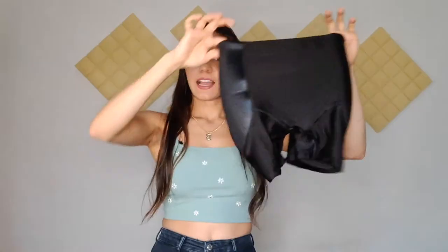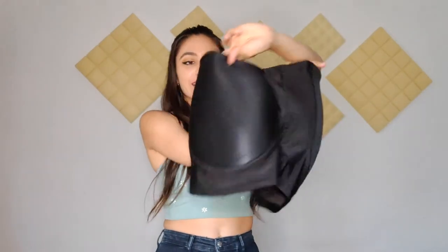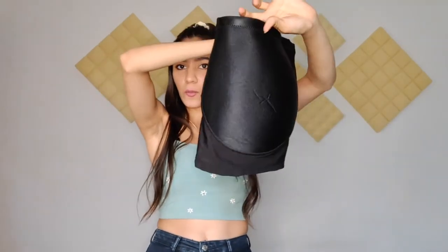Hey guys, so recently I just got my butt enhancer from SlimFitty and I'm really excited to share with you some footage. As you can see, this is what it looks like — this is the front, you have the back, and on the sides you have the foam pieces which fix the hip dance. I really love the quality.